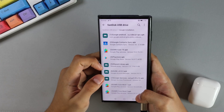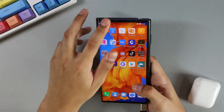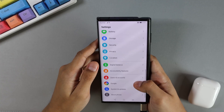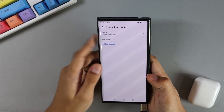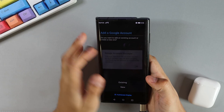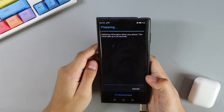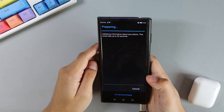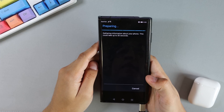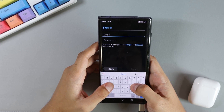Once you have installed the first six apps, you will need to add your Google account. To do that, go to Settings, scroll all the way to the bottom, select Users and Accounts, click on Add Account and select Google. Tap on OK and select Existing. Give it some time to prepare, then enter your Google account ID and password.